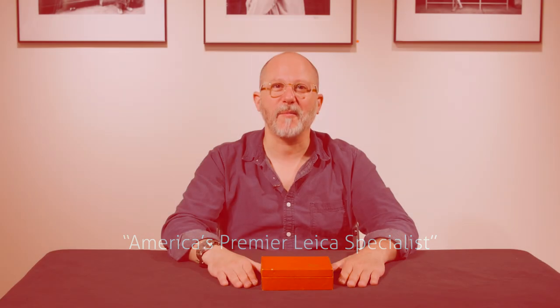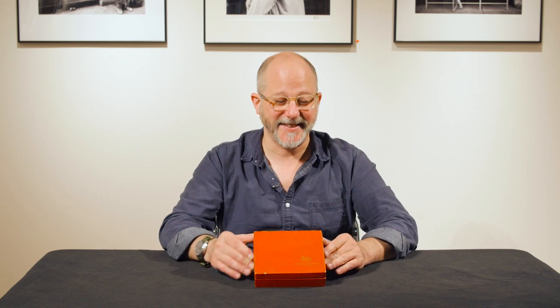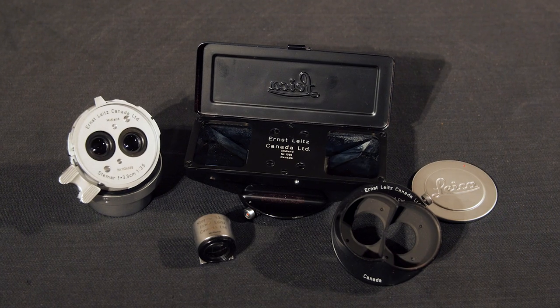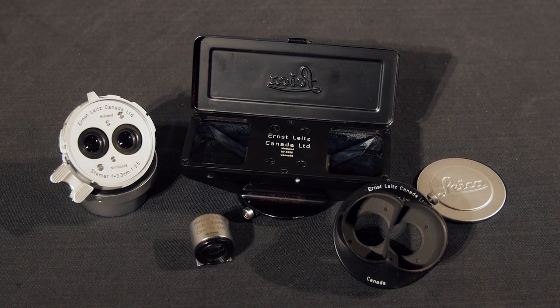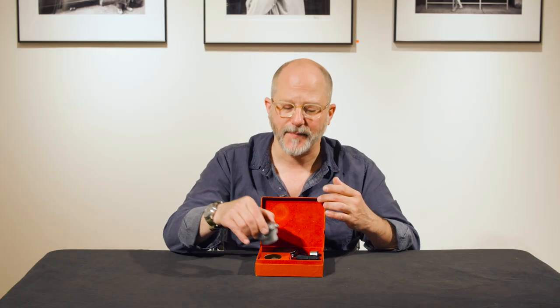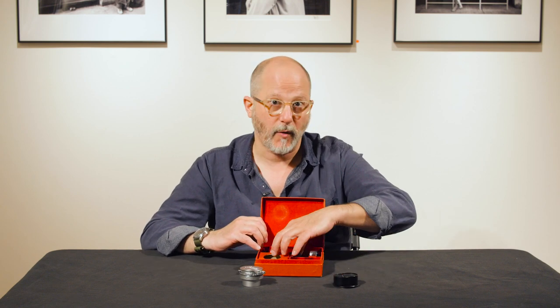Dan Tamarkin here from Tamarkin Camera in downtown Chicago to give you another rarity du jour. This is the Leica Stamar stereo lens set — a 33 millimeter f3.5 stereo lens that was made between 1954 and 1957. They made only about 1,500 of these lenses, so they're quite rare.